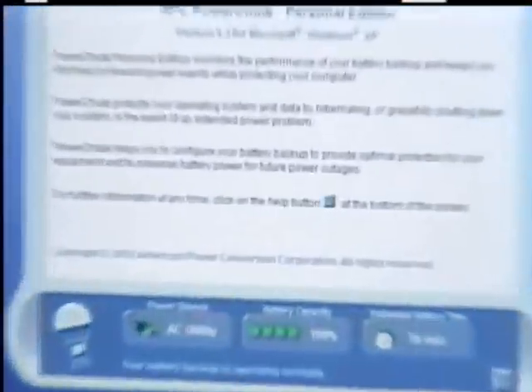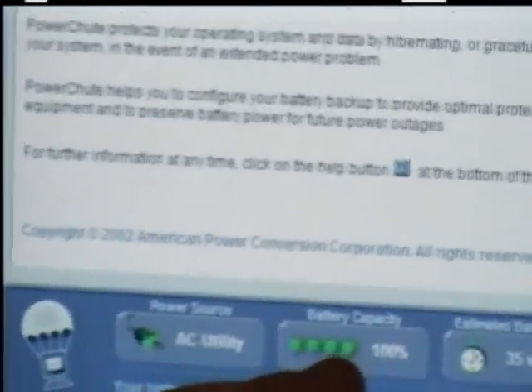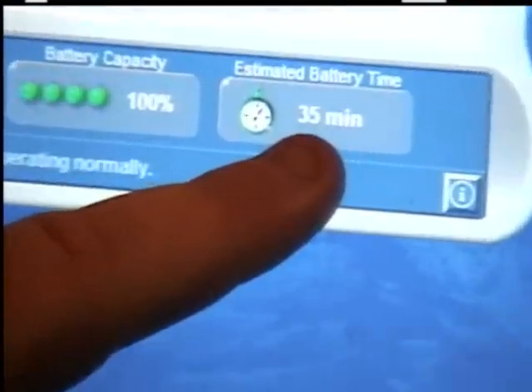Once you have your software installed, you should notice an icon down in the system tray at the bottom. It will say APC Battery Backup Personal Parachute. This is the program that will monitor your battery backup system. Down here it tells you it's on AC power, the battery is fully charged, and this is the estimated time — depending on what I'm drawing — showing how much time I'll have if the power was to go out.